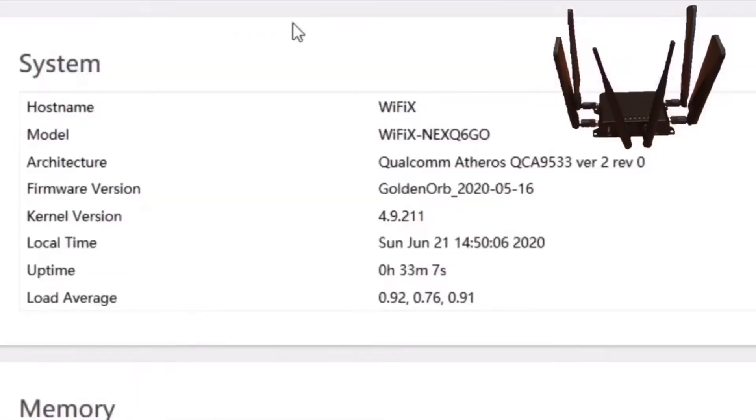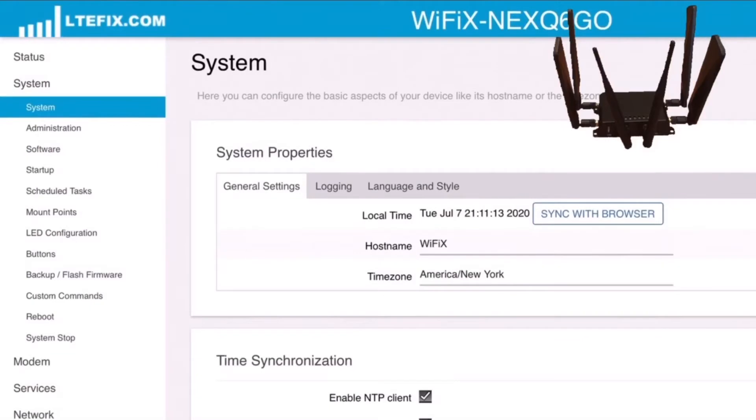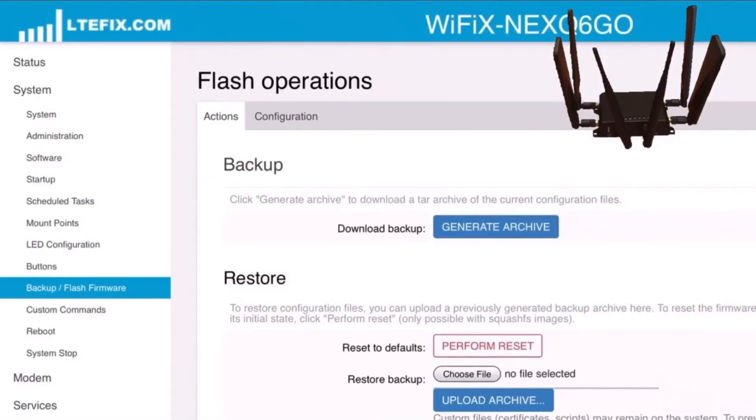Here we can see that we're using the most recent version of the Golden Orb firmware. Go further down into the system and we can see where we can set up the time for the router and the time zone. If we go further down into the administration, here we can change the admin password — this is the password you use to log into the router. If you go even further down, you can check the firmware.